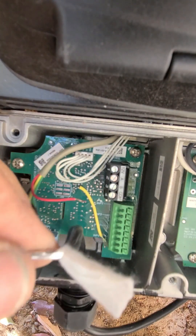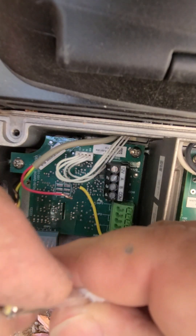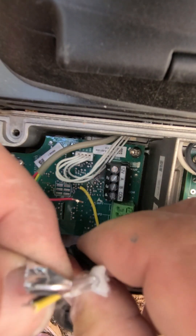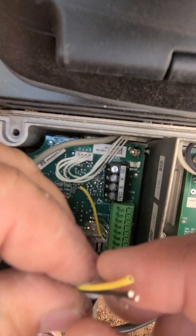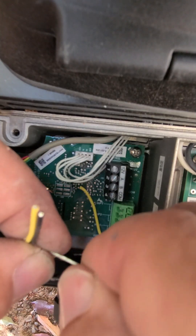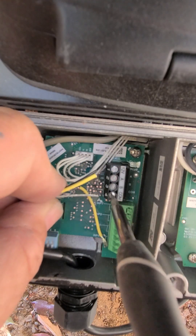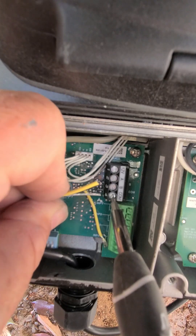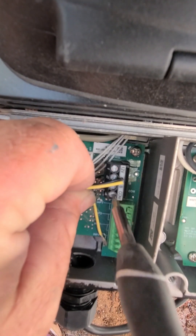I'm going to peel this paper back. There's a foil, which is a shielding, and then there's basically a ground wire. I haven't checked inside the panel box to see if they have it hooked up in there — but probably not. So that goes there.